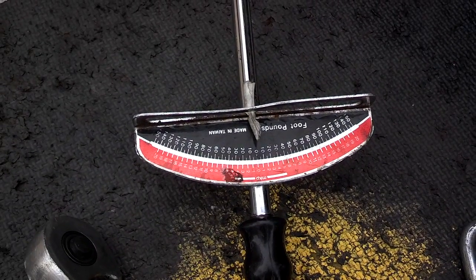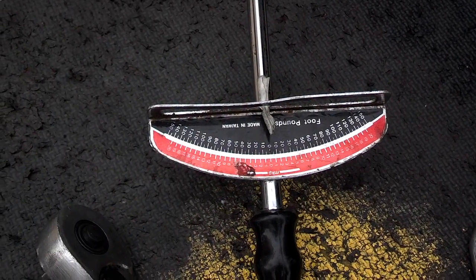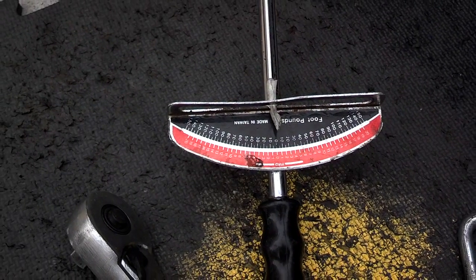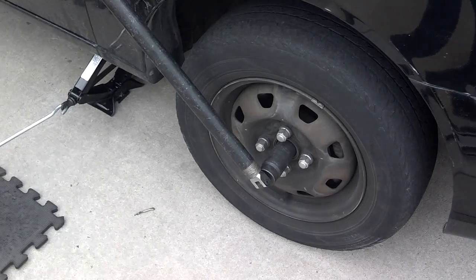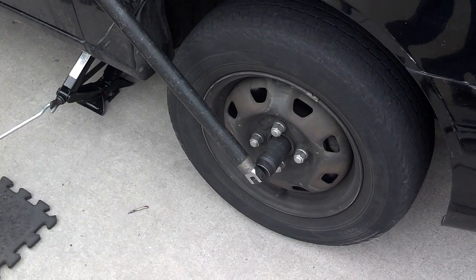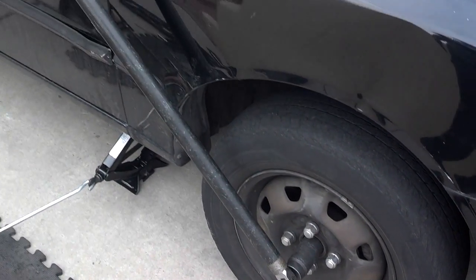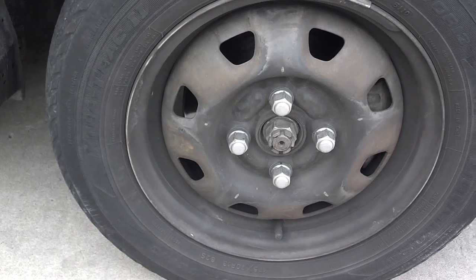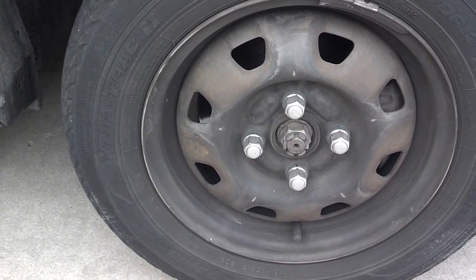I put the 32mm socket on there. My torque wrench is 150 foot-pounds and it exceeds that. So I'm going to go ahead and break it loose. My standard tool for breaking axle nuts loose is a half-inch breaker bar, the socket, and then a four-foot cheater. It did come loose counter-clockwise.